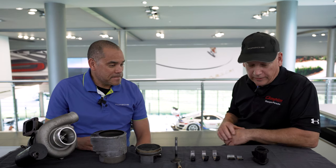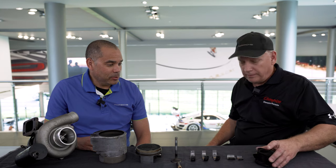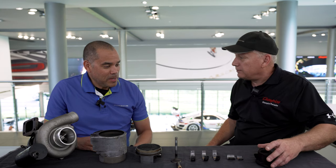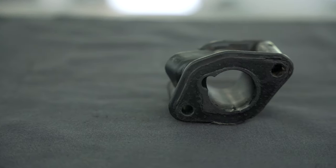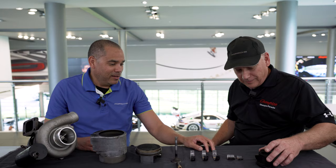Yeah, we got a few things laid out here. I'll start off right here — we got the injector block. We're going to replace that. It looks like it's seen better days. Yeah, she's been hot a few times and it's time to go.